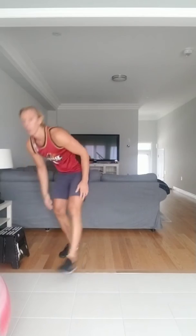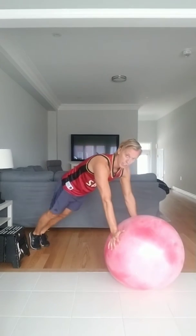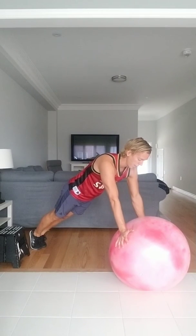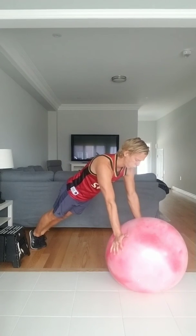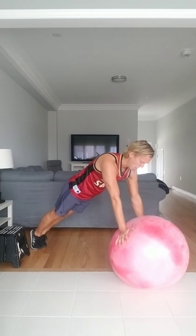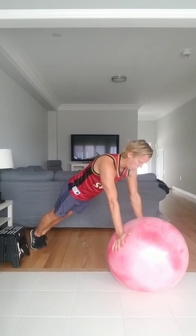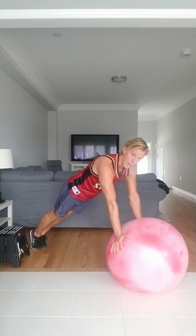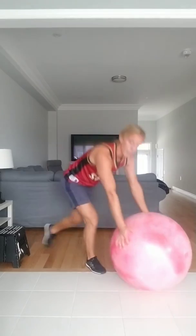Grab your ball, straight arm plank. Feet together and go — 40 seconds. Hold on, belly button in, focusing on resisting. It wants to move, you've got to resist it. Squeezing the glutes, putting all your focus on the core. Last 20, and 10 — 9, 8, 7, 6, 5, 4, 3, 2, and 1. Good job. We've got two more rounds.